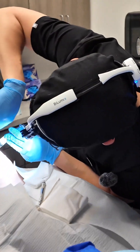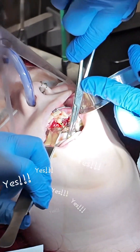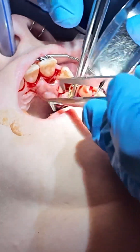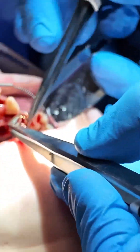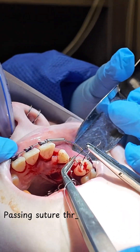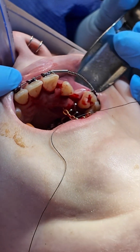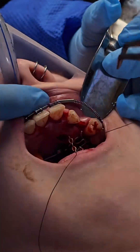Okay, moment of truth. Nice. I'm gonna attach the chain and then close the suture up and then add some dressing because it's going through the palate.